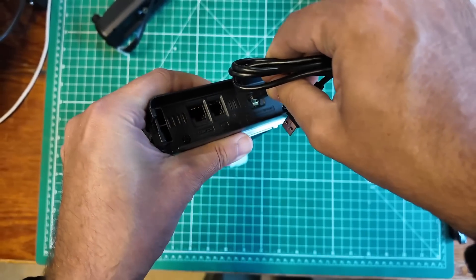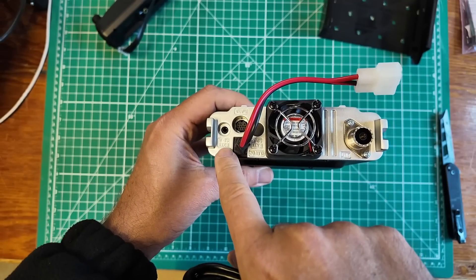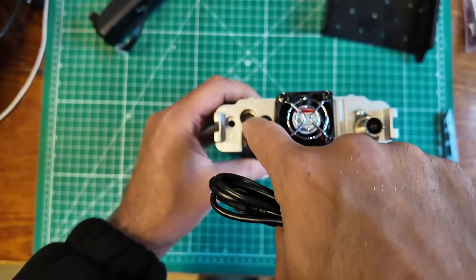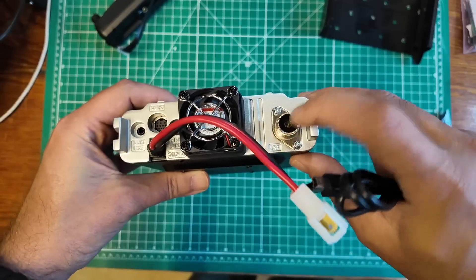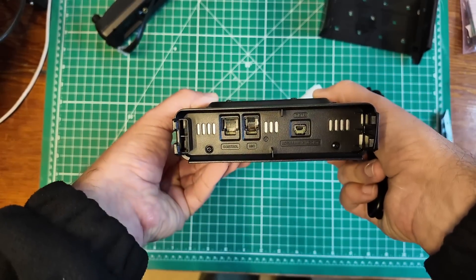The USB cable looks like a firmware update type cable. On the back we have external speaker A, external speaker B — covered. There is a 10-pin data jack, then an SO-239 connector for your antenna, and a little fan.